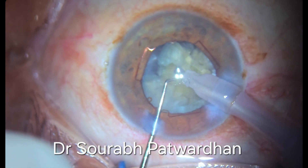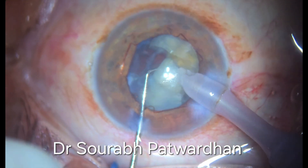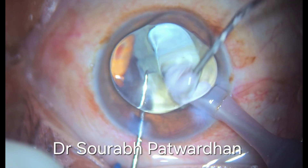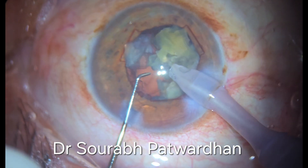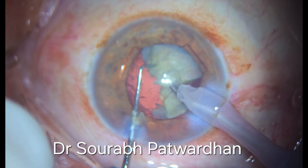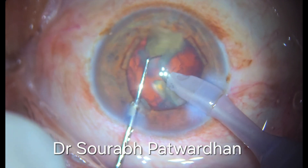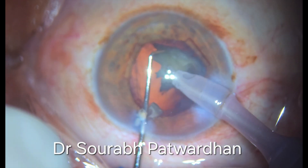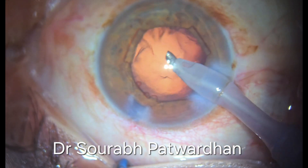Use of heavy dispersive OVD like Hylucote helps in protection of the endothelium. At the same time you can see that I am pulling one piece at a time, so that emulsification happens completely for one piece before I go ahead with the other pieces. This avoids any flying pieces in the anterior chamber. The pieces should be free from each other — that is important when you are doing the chopping. If they are stuck to each other, quadrant removal takes longer time, and there is always a higher risk of complication.